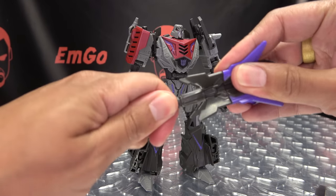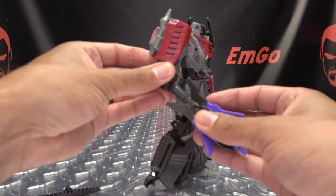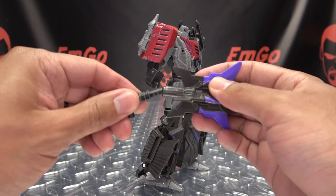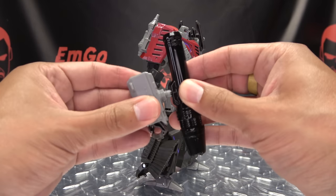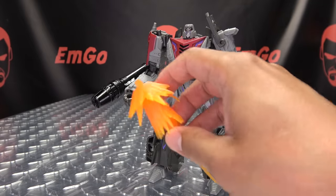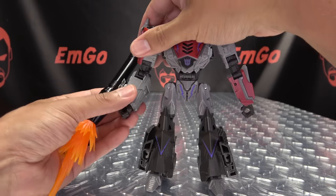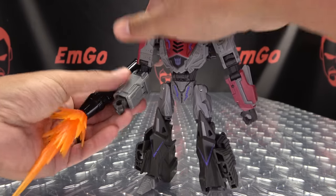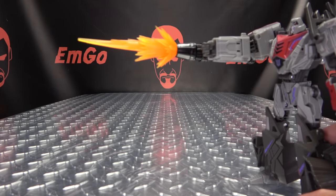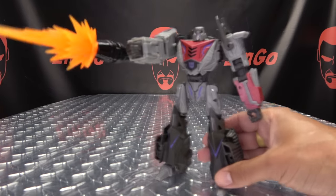Also, the whacking stick comes apart — it's made up of two pieces, you can pop the head off if you want to. And the cannon is Blush Compatible — yes, it is Blush Compatible. So we can plug that in and do a big old Gamer Edition Mega Blush Compatible setup. Oh yeah. So that is basically it for the robot mode — let's get down to transformation, shall we?